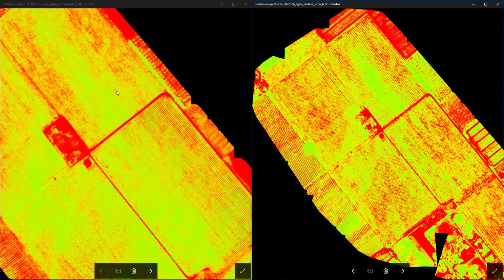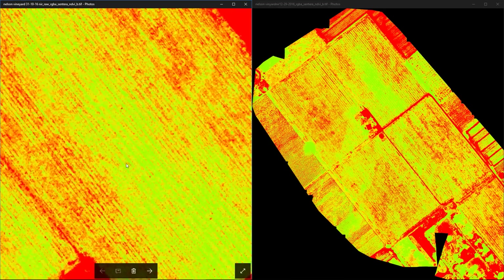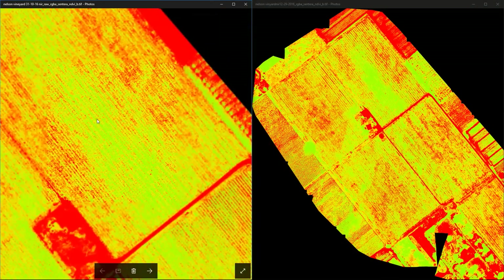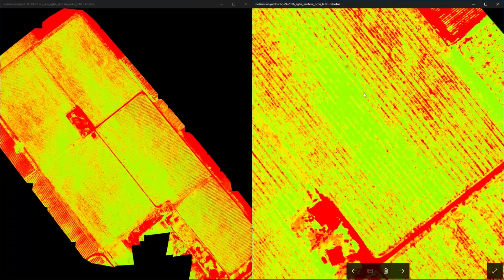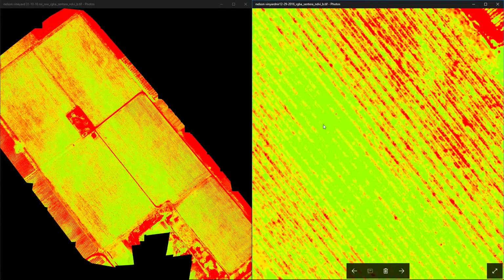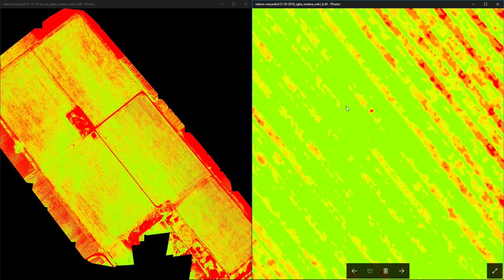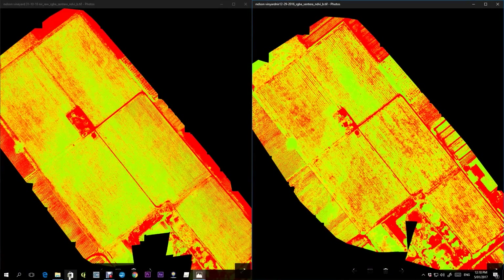Moving to area number two — on our old survey we can clearly see that the center of this paddock is not under very much stress, with healthy-looking luscious plants from what we can tell in the air. On the right survey we're seeing the exact same thing. We wanted to investigate this area to make sure these were healthy plants and not just healthy grass, because the area in between the rows is also showing up as green.